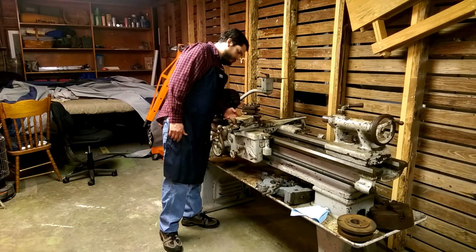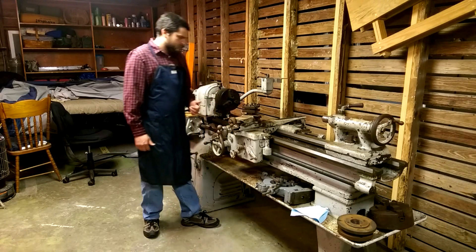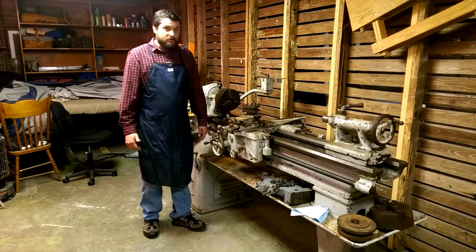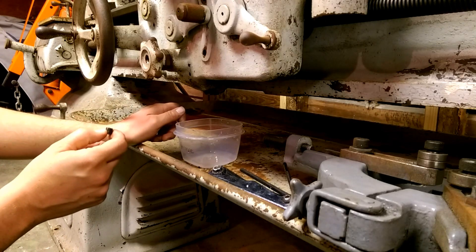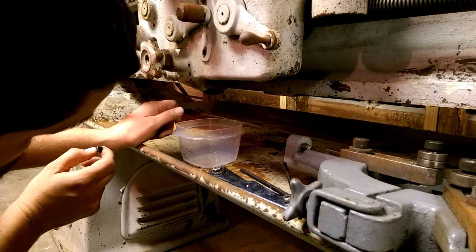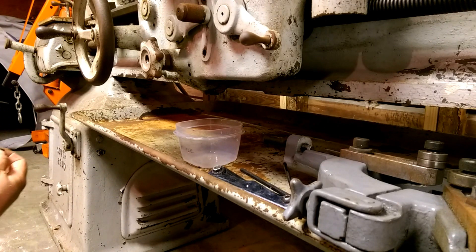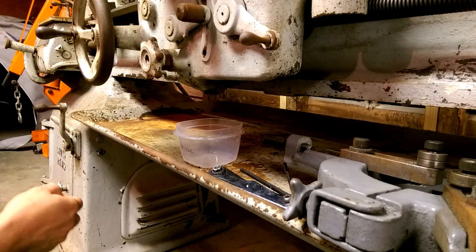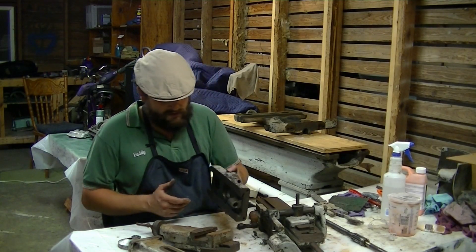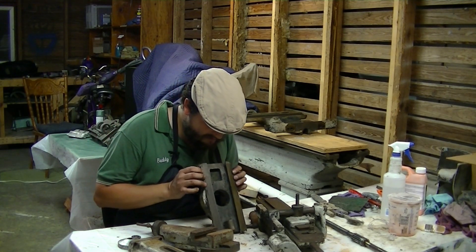There's some evidence of damage on the back side of this compound. Apparently at some point somebody really didn't know what they were doing. As you can see, there is no oil coming out. That may not be a good thing. Certainly worn, certainly could have used a lot more oil than they've seen.